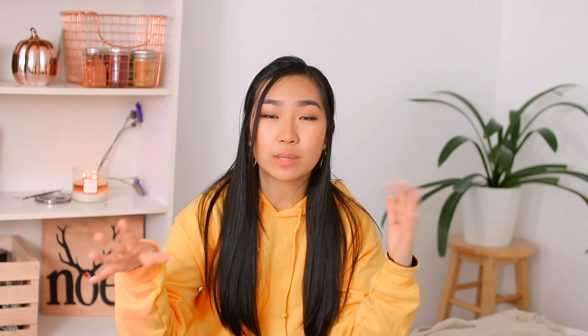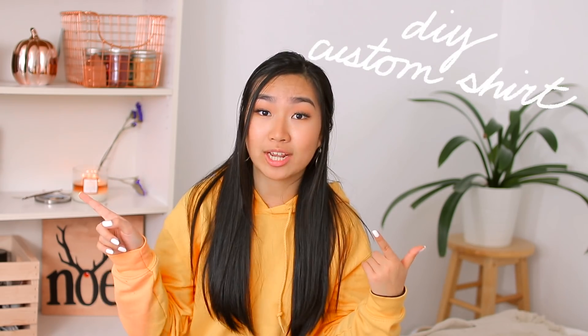Next I'm going to show you guys how to make this Friends t-shirt. I chose the TV show Friends because it's currently very popular. To be honest, I tried watching the first episode and I couldn't get through it. Obviously, you don't have to do Friends specifically — this is just to give you the idea that you can give someone a customized shirt.